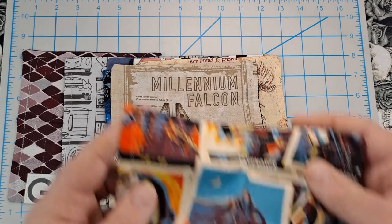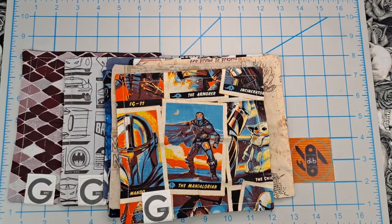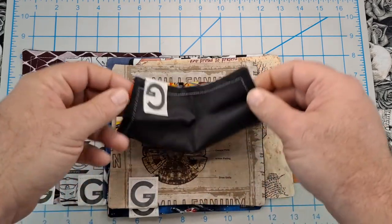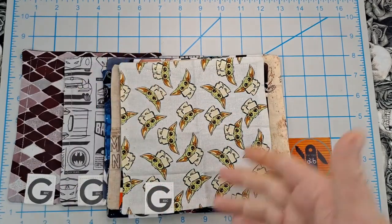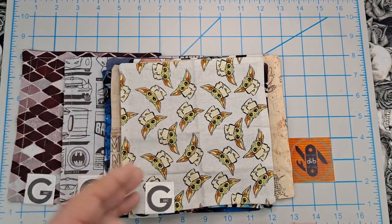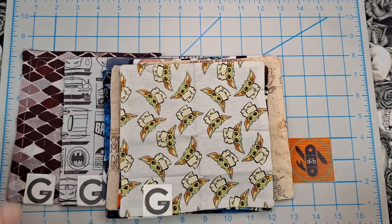Then I have a Mandalorian one — it's got the Mandalorian in the center, Mando, and the Child. I like the colors on this. These all have microfiber backing. Then I have the Child — Baby Yoda, or whatever you want to call them. You've got to love Baby Yoda. If you haven't watched The Mandalorian, you've got to watch it because the new season's coming out — love that show.